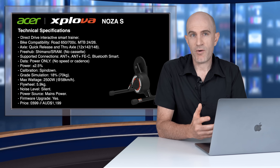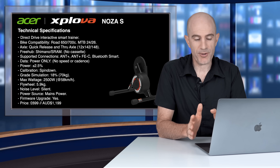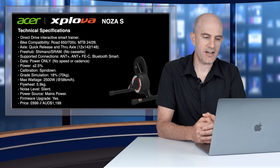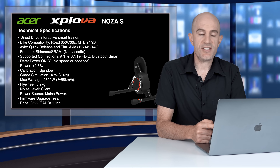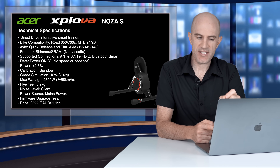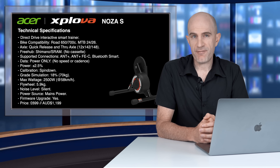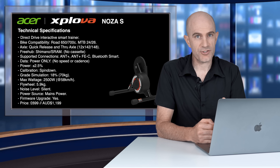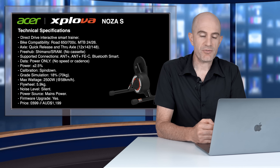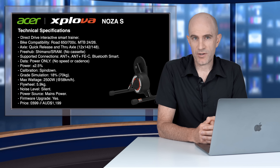Data transmitted over those connections is power only — no cadence and no speed. There's also control for sim mode and ERG mode, but the trainer only transmits power data. Power accuracy is plus or minus 2.5%. Calibration is via a spin down. Grade simulation is up to 18% for a 70kg rider. Max wattage is 2500 watts. The flywheel is 5.9kg — quite a heavy flywheel. Noise level I would consider silent; your drivetrain will be a lot noisier. The unit requires mains power and is firmware upgradable via their app. The price is £699 or around 1200 Australian dollars.